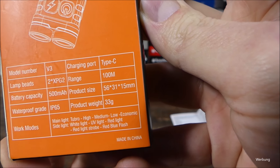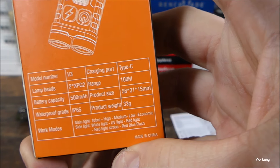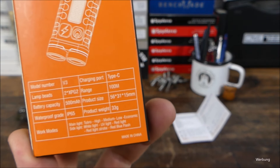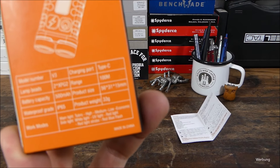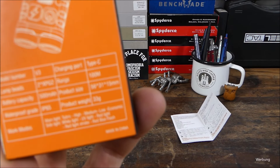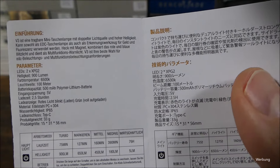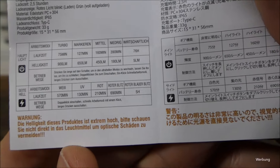Außerdem noch die Maße, Gewicht – gerade mal 33 Gramm. Schutzklasse von IP65, also Spritzwasser ist okay, aber wirklich in die Pfütze fallen sollte das Lämpchen nicht – da solltet ihr ein bisschen aufpassen. Und halt festverbauter Akku, 500 mAh. Eine Bedienungsanleitung in deutscher Sprache ist auch noch mit dabei und noch ein paar Specs.